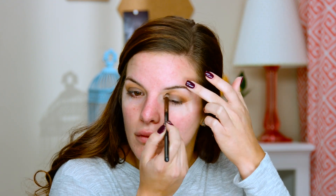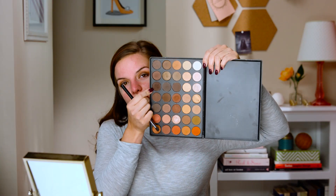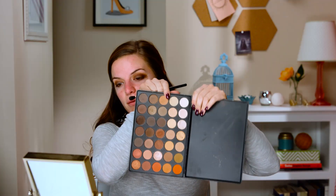You just want to lightly start taking it in there. Then I'm going to take this darker brown and put it into the outer V using a Sigma Bluffin blend brush, just to deepen it up a little bit. You can take it into the crease as well. Then I'm going to take that first shade we used with the same brush and just blend this out again so we don't have any harsh lines and everything blends nicely.